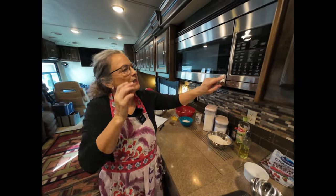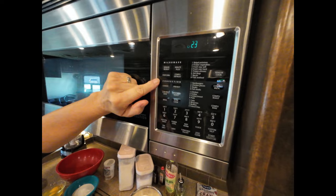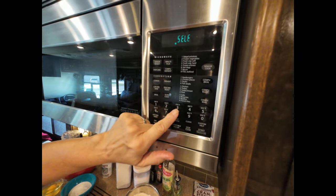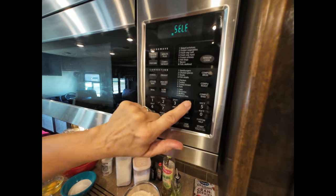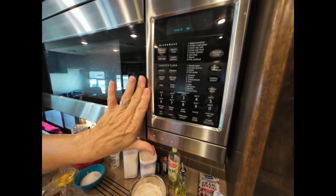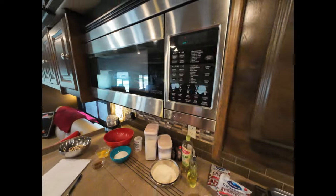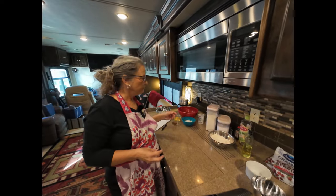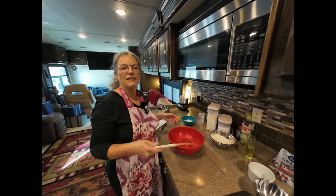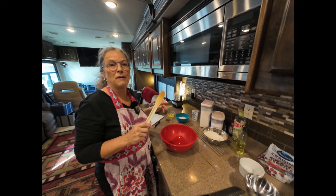To get started, you're going to want to preheat. In the convection area, hit the preheat button, select your temperature — we're going to preheat to 300 degrees — and hit start. That will start the preheat process. So now we're going to mix all of our ingredients together, just like at home. You have to preheat your oven. It's basically the same deal — just like a mini oven that you can make a lot of things in.